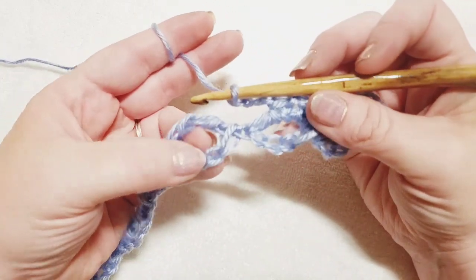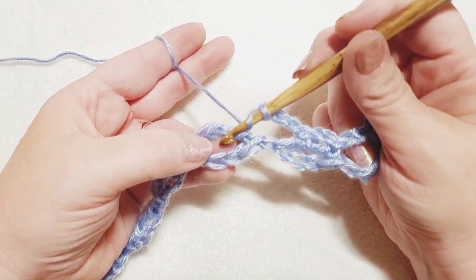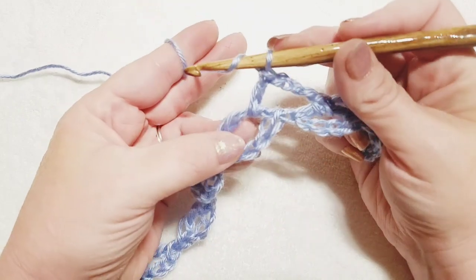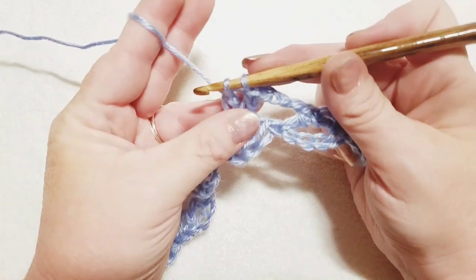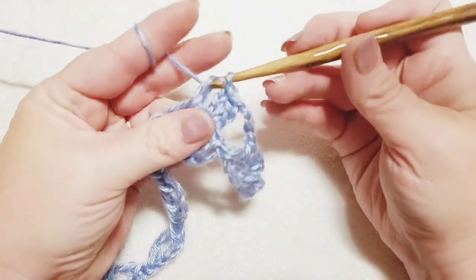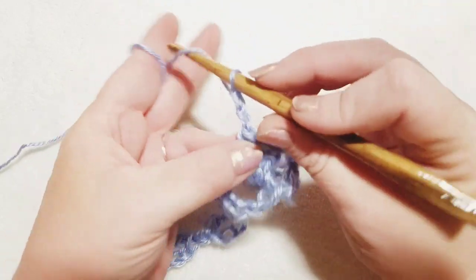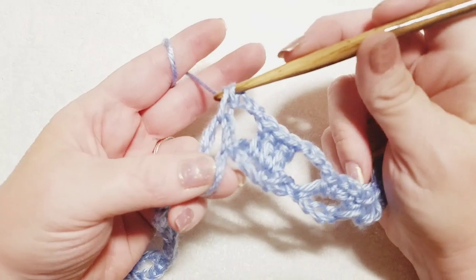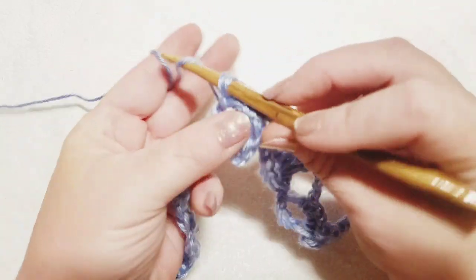For the repeat: chain three — one, two, three — jump to your next foundation oval (don't twist your ovals). With chain three on your hook, wrap your yarn and do three double crochets into this next foundation oval. For a double crochet: wrap yarn, insert into the oval, pull up a loop — three loops on hook — pull through two, grab yarn, pull through two. Do three double crochets total, then chain three again — one, two, three — and jump to the very next foundation oval and do a single crochet.